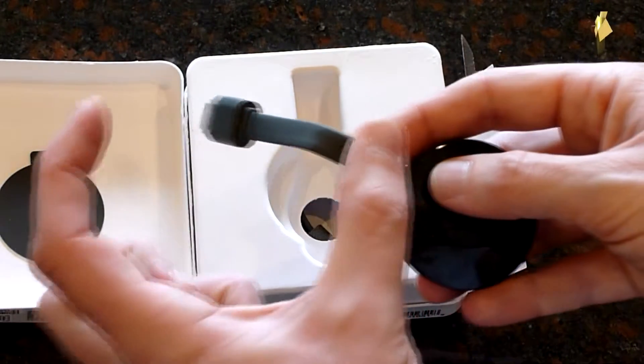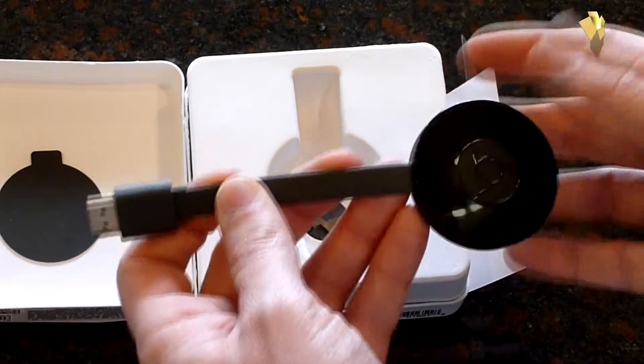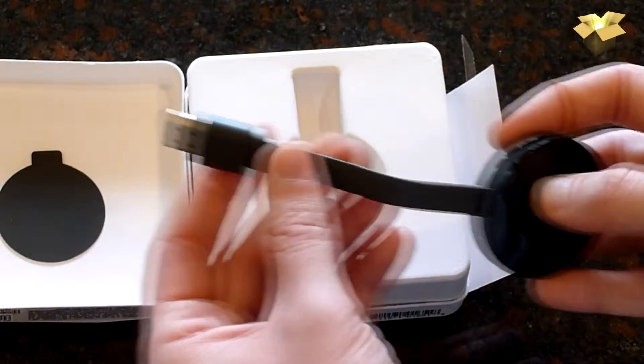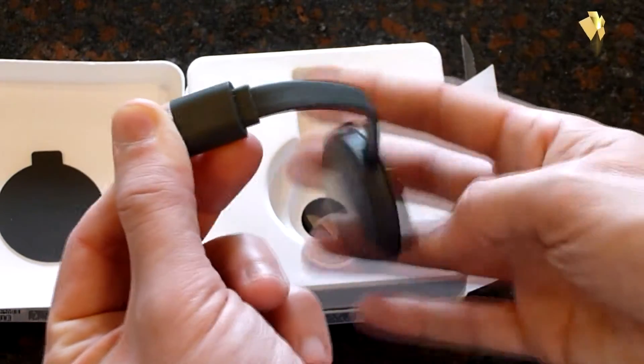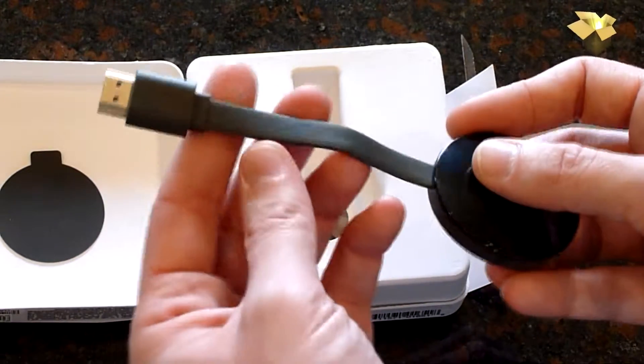The previous model was a dongle — you plug it in and there really wasn't much clearance. If you had a wall-mounted TV, there was really no room for it to fit in there. So this works good. You can plug it in and this can hang down in any direction you want to accommodate better wall mounting and stuff like that.